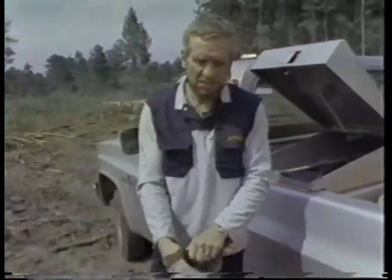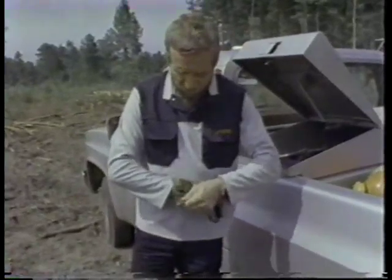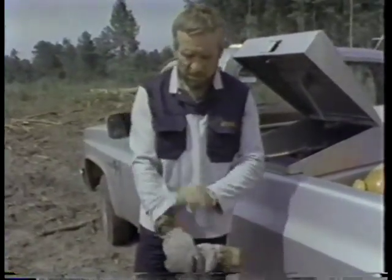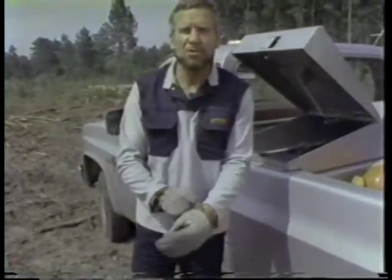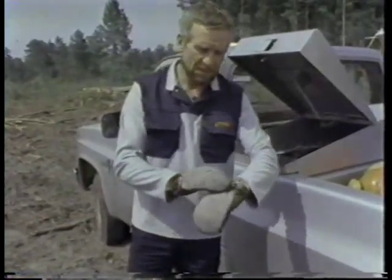A pair of work gloves — and as you can see, I have my trigger finger like this on one hand. On the other hand, I have the chainsaw protection in the front of the glove.